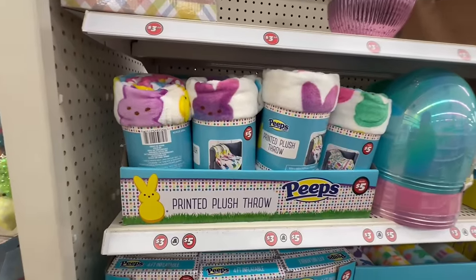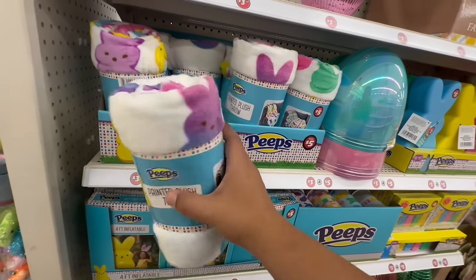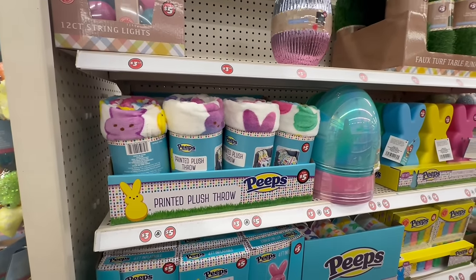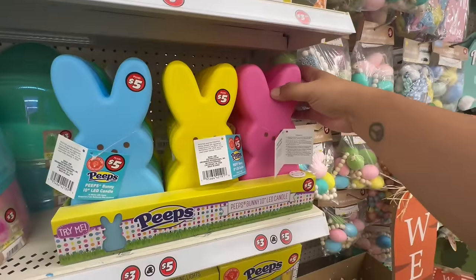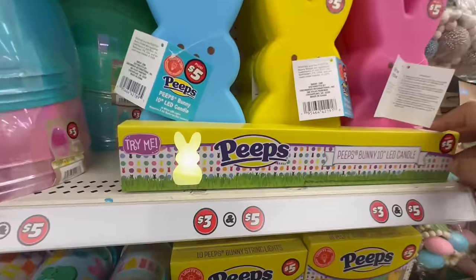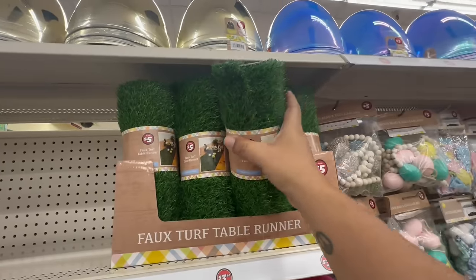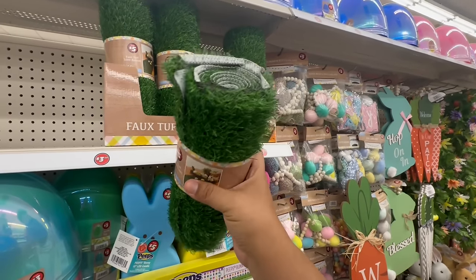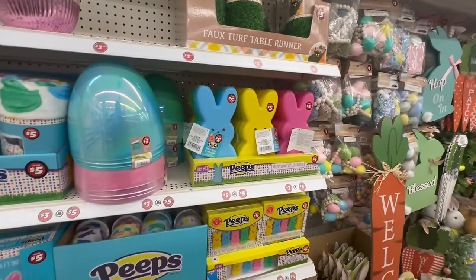They have official Peeps throws for $5 — wow, this is so exciting! I've been wanting a Dollar Tree Plus section for the longest time because they get the cutest decor and now we finally have it. Oh my god, look at these little plush bunny Peeps LED candles! Oh my god, these are going to go so fast. And look at this grass — yes, it's $5 and you can use this all summer long. This is really nice and huge!